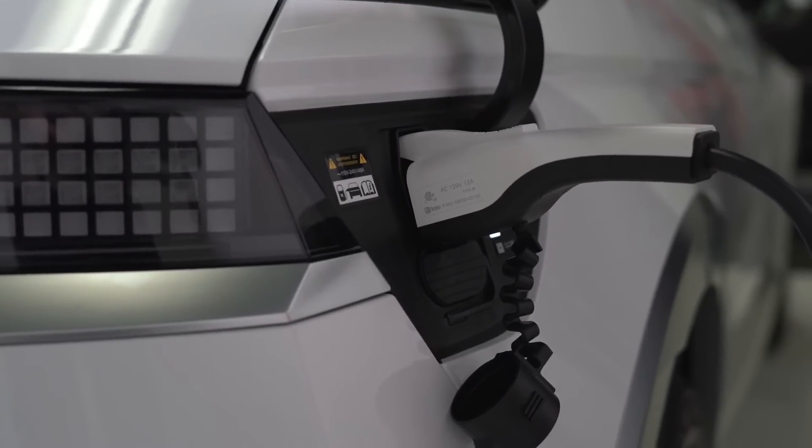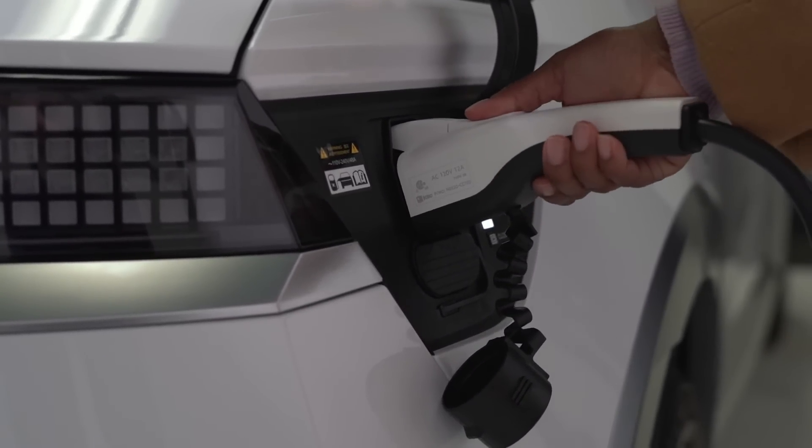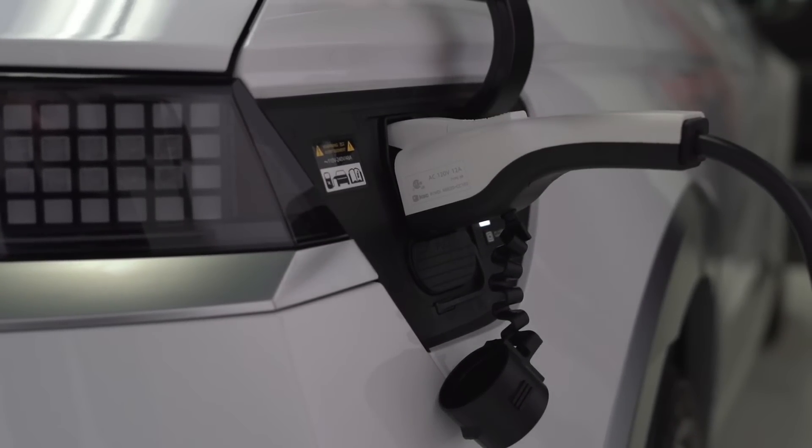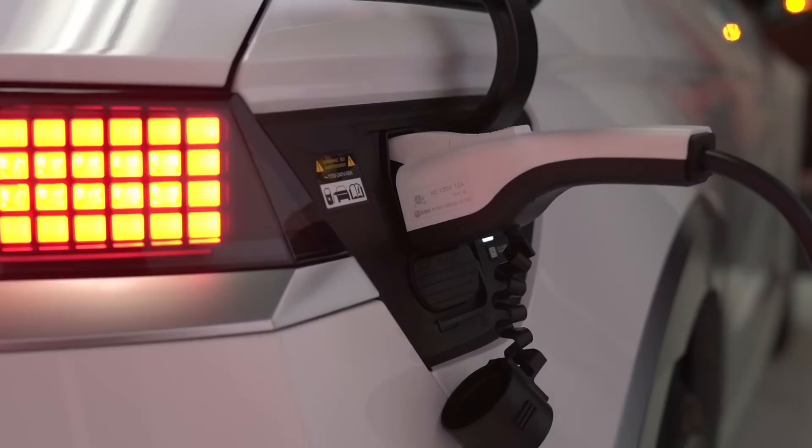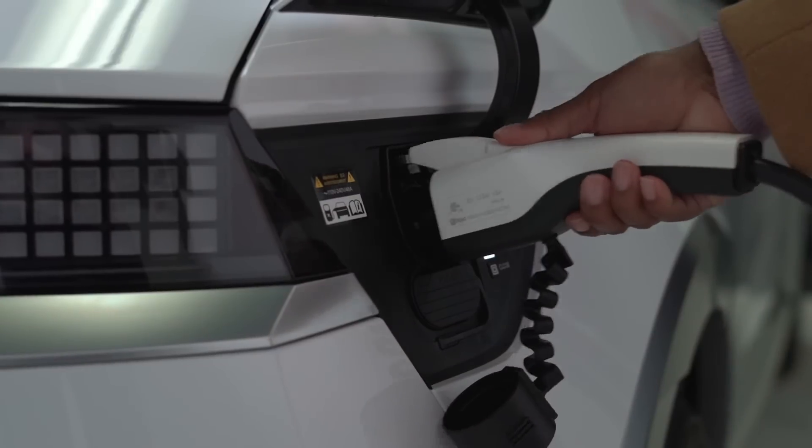Quick tip: by default, the charging plug will lock in place until charging is complete. In order to release the charging plug, unlock your vehicle prior to removing it.